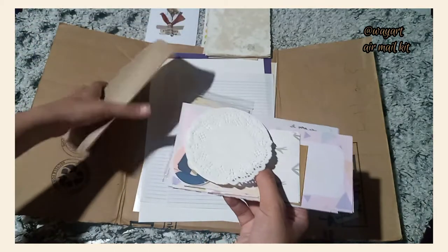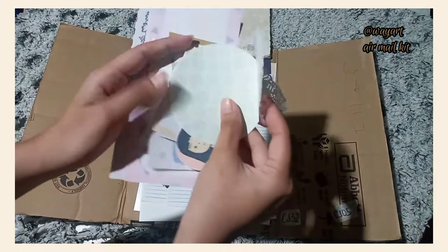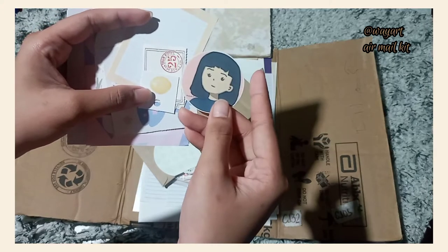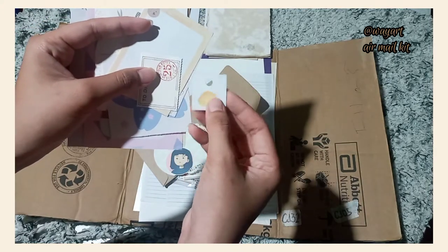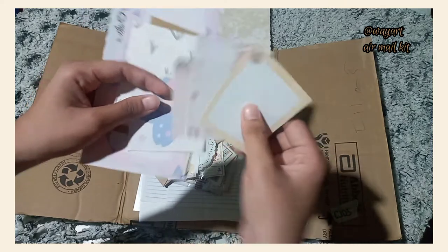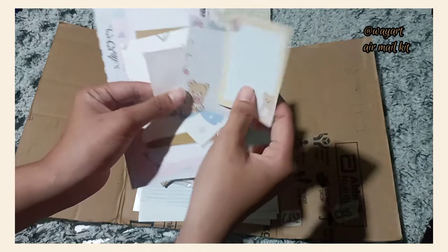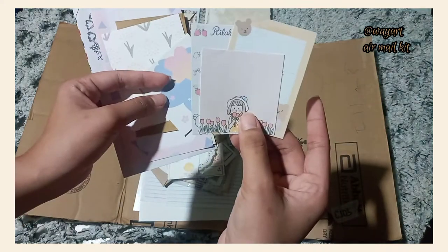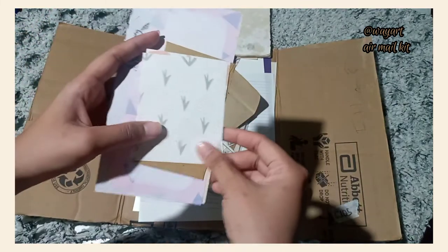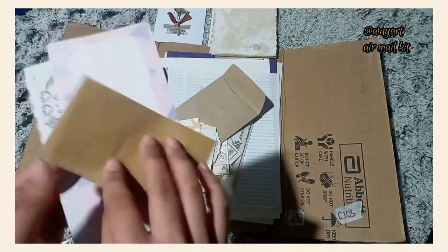Here's what's inside the airmail kit. We have different envelopes, notepads, papers, and a paper doily. I also got a WayArt personalized character — you can get it on her shop. We also have some cute memo pads, papers, and what looks like a Brilla Coma, a cute little girl figure, and a bear. We also have a flower sticker — it's a big sticker and I love the color. And we got another printed paper with patterns, and another small envelope.